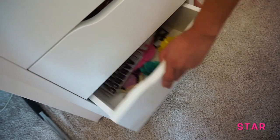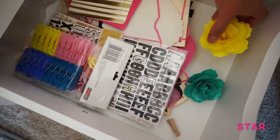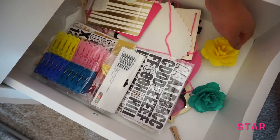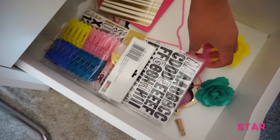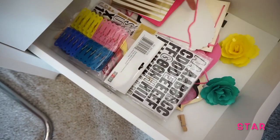Now for the fourth drawer — this is just an arts and crafts drawer. I have a flower, some letters, some clothespins, strings, and cards.